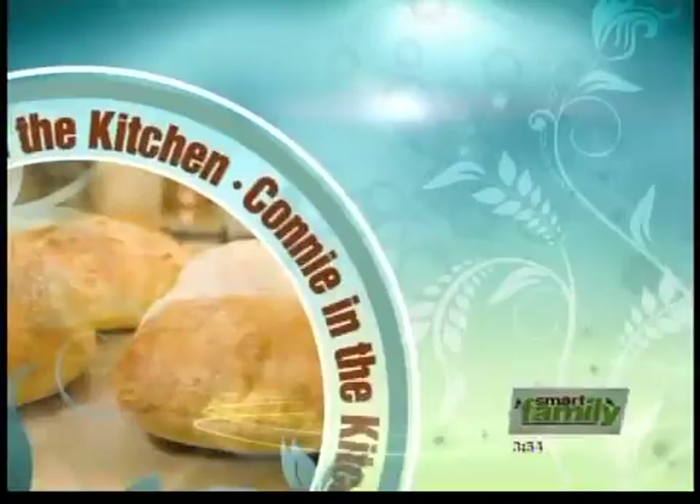Welcome back to Smart Family. I'm Connie Kola and it's time to hit the grill with a few sizzling steaks this weekend. For this edition of Connie in the Kitchen, it's all about the steak and the sauce we're going to make that takes your steak from ordinary to fantastic.